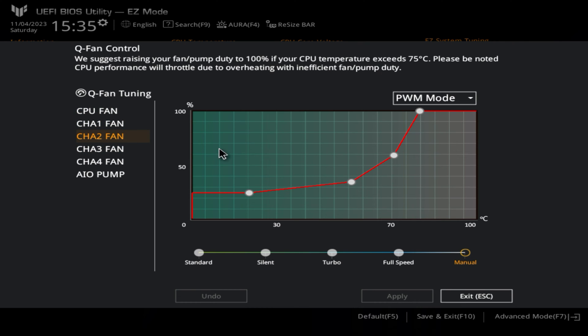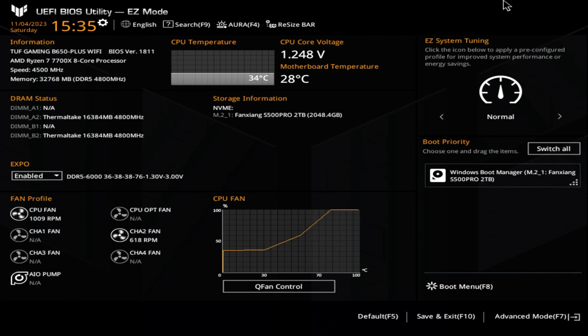With the chassis fan, you can do the same sort of thing. The fans I've got are 140mm, so they don't need to spin particularly fast. But as the temperatures get hotter, we've got an increase in the curve — an increase in the RPM of the fans — going up to 100% at somewhere around 80 degrees Celsius. Once you're happy with all this, you can click Escape, then Save and Exit, which will save your settings.